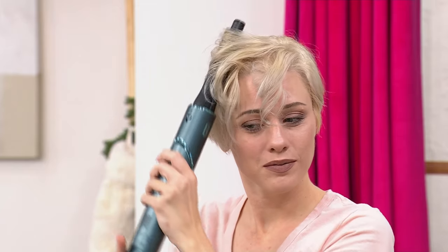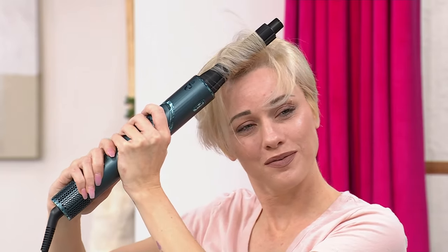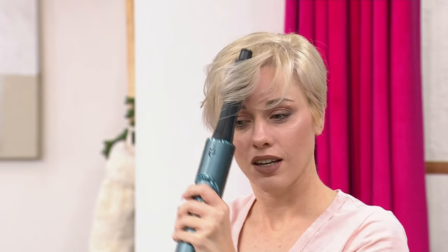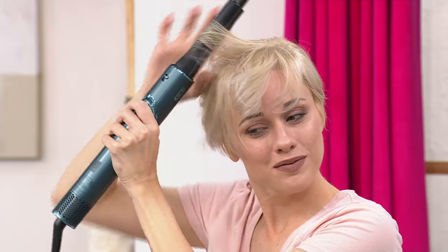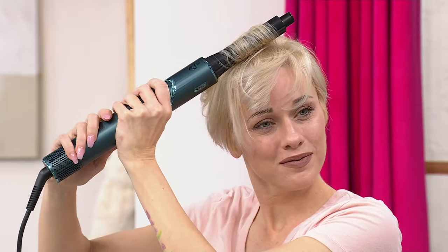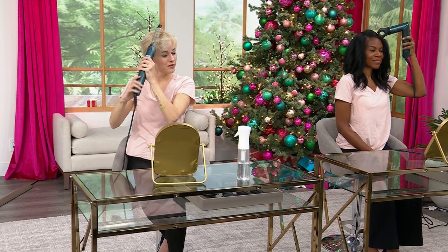There are two sizes of barrels included. The more narrow ones are just under an inch, and then there's an inch and a quarter barrel for a larger, looser curl. She's getting tight ringlets that she can loosen with her fingers for volume — there's no frizz. And you can do this with damp hair, which is wonderful. Style and dry at the same time. It actually works a little better when your hair is damp. You can't curl damp hair with a hot iron — you have to blow dry it first.